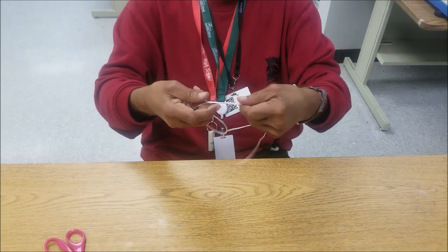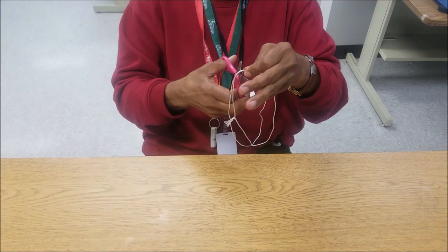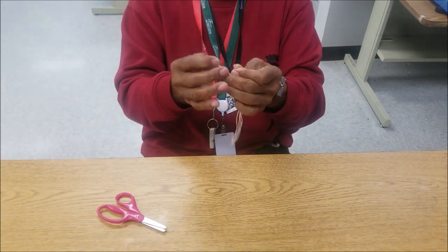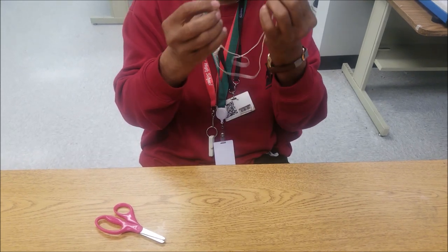I'm going to make a loop, and I'm going to cut it with the scissors right here. Now I got four pieces of string here, and I'm going to put this piece of string here.